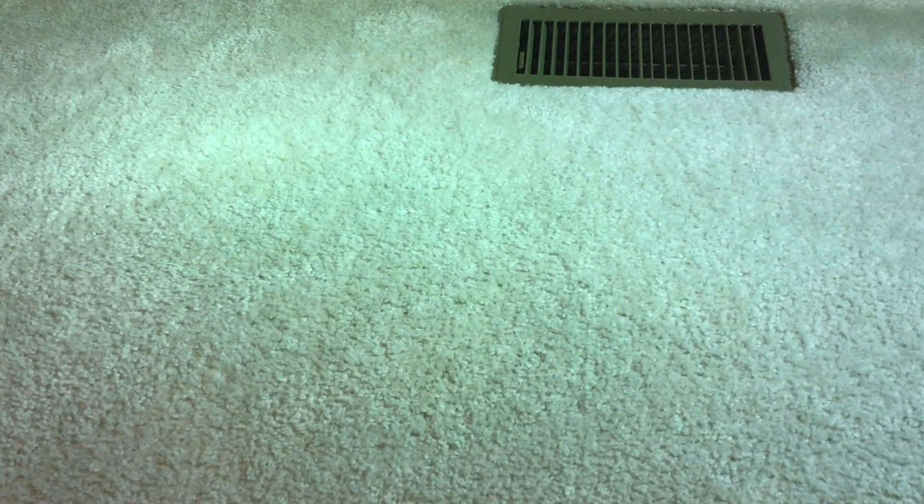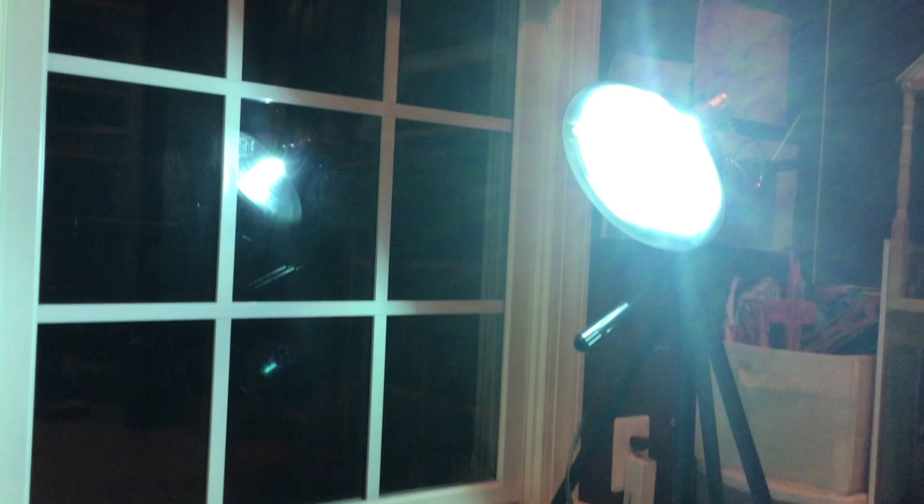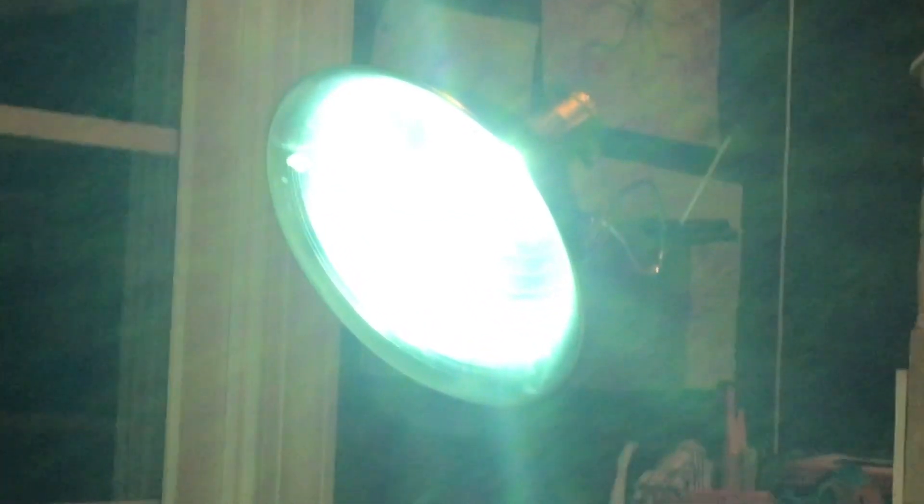Hey guys, welcome back to another excellent video, and today we are doing some ReStore finds. Pardon me for the color rendition, as my metal halide floodlight is currently running and heating up as this video progresses — it's looking very green on camera.